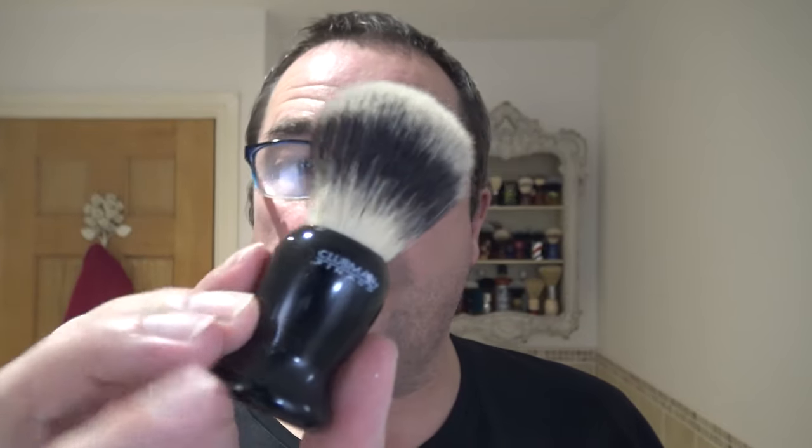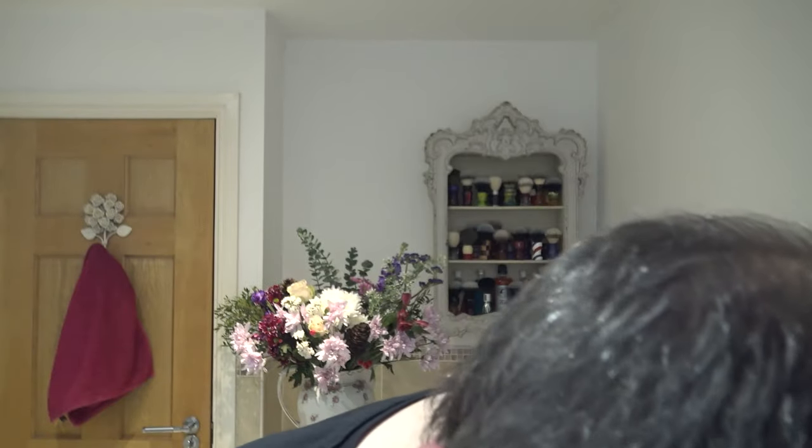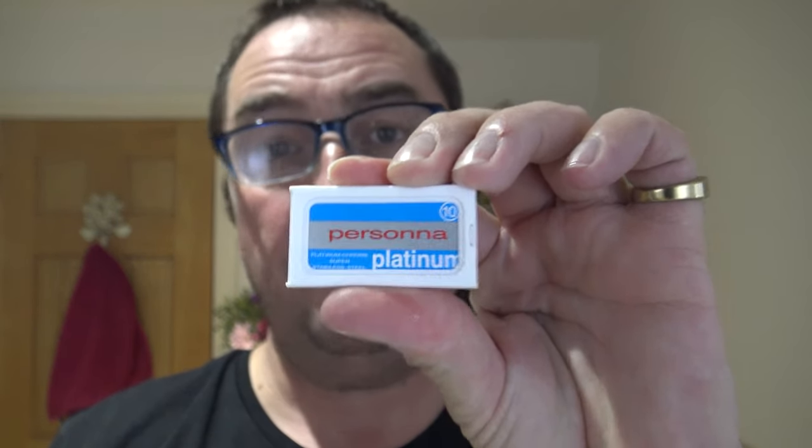Before we put the blade in, he also sent this Clubman Pinnaud brush, and it's a synthetic brush. I have washed this in an antibacterial soap and dried it, and I'm going to use it today. There's a good backbone on this, so I'm going to just soak that as I put the blade in. The blade I'm going to use is a good old Persona Platinum - very same blade as the Persona Red really, I can't see any difference in them, only the packaging obviously.